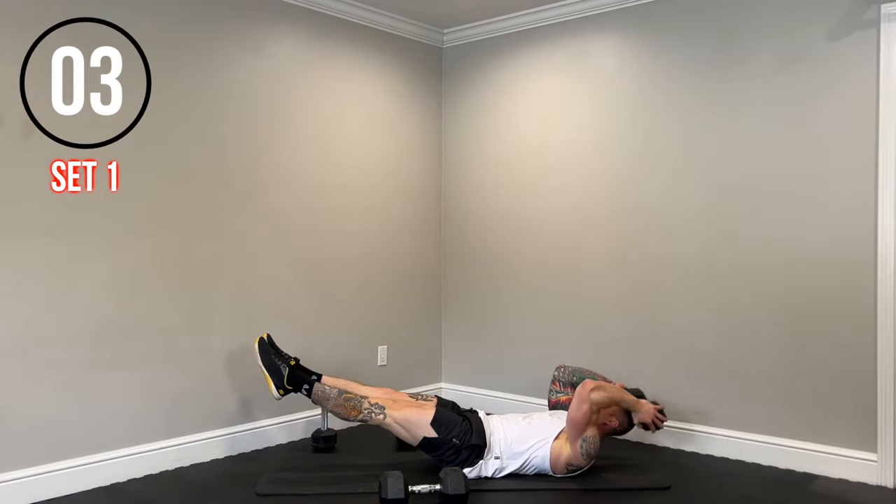Hollow body skull crushers to the finish — let's go. Finish off those triceps. Come on. 10 seconds, keep working guys.